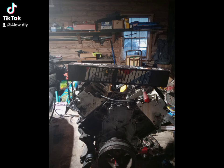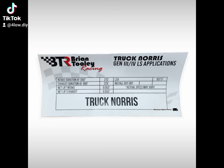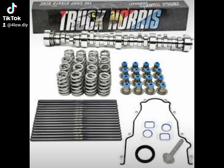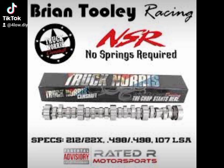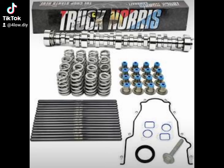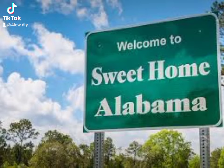Today we're going to be discussing the Truck Norris camshaft. I put mine in a 5.3 Silverado last December. The specs on the standard version: intake side is 212, exhaust is 228, and the lift is .552. There's another version of the exact same camshaft — the only difference is it has slightly less lift, and it's called the 'No Springs Required.' You can put this cam in using stock pushrods, stock springs, stock lifters. I've been using mine for about six months — driven from Alabama to Tennessee and Alabama to Florida on it.